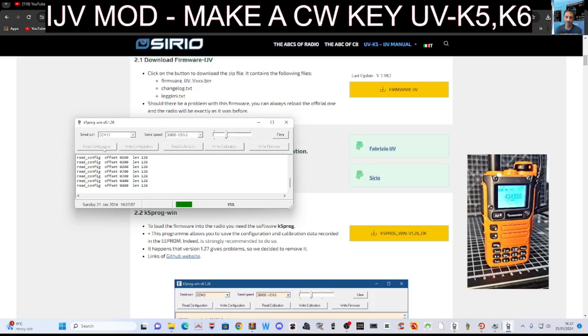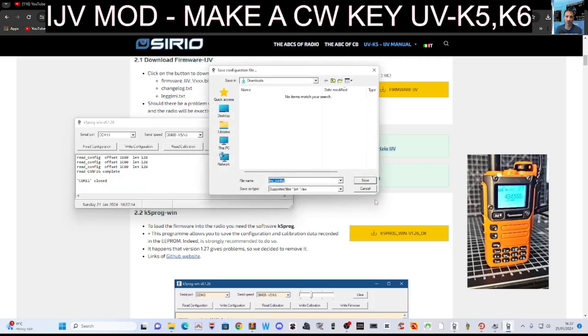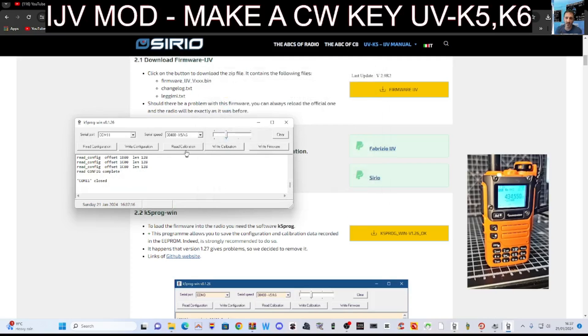When you read it, it saves the file. IJV definitely recommends you do this. Save, and the same goes for the calibration.